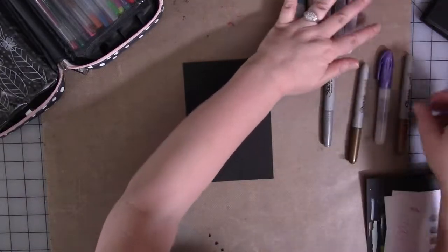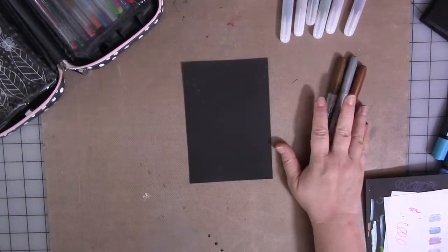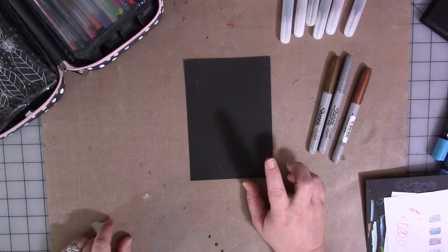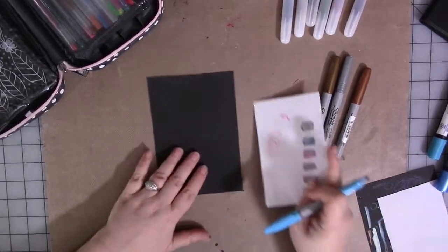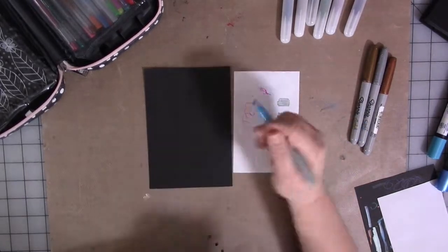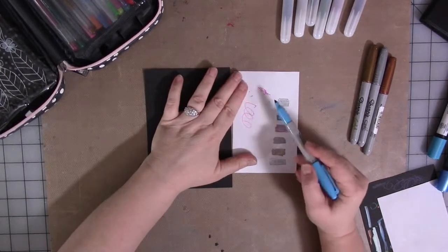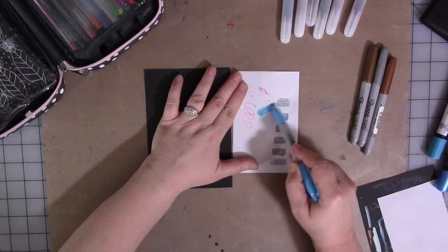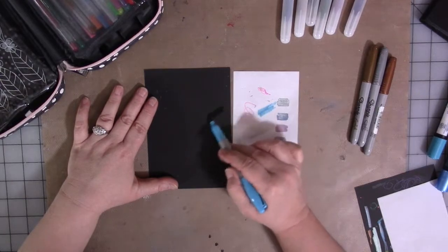First we'll start with the Sharpies. Regular Sharpies are not going to show up on black paper — they're just not opaque enough. I'm going to get a colored Sharpie so I can show you. This is a neon blue Sharpie; it's nice and wet and juicy. This is how it looks on white paper — really pretty color. But this is how it looks on black paper. Yeah.